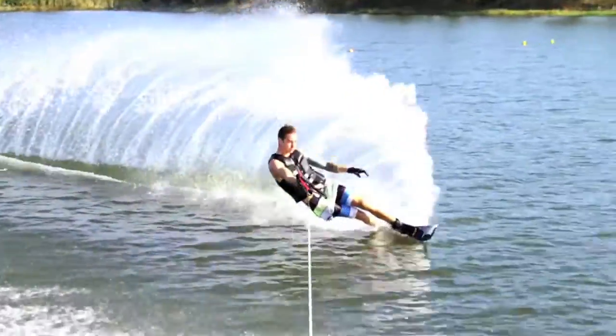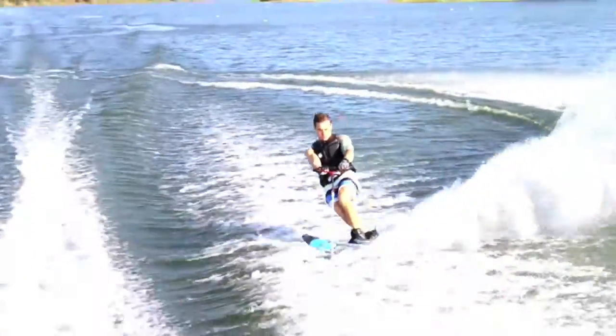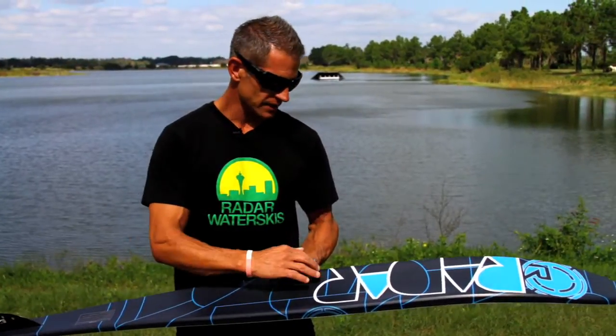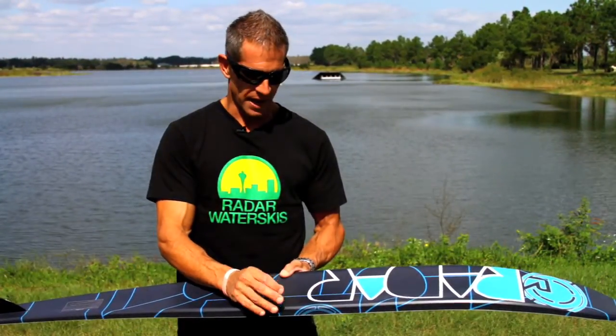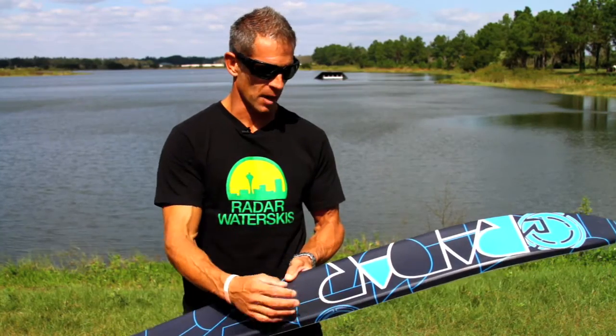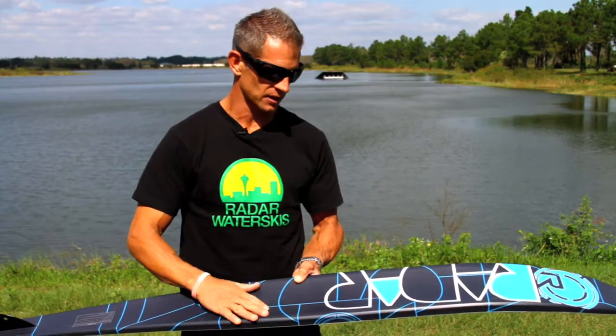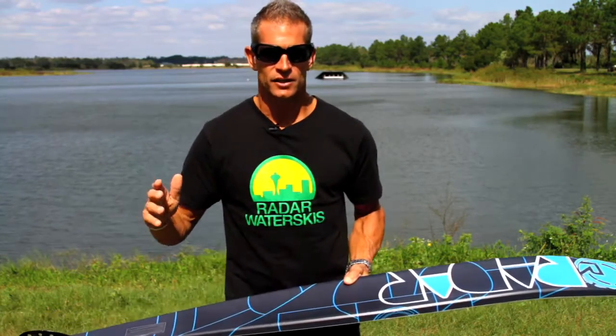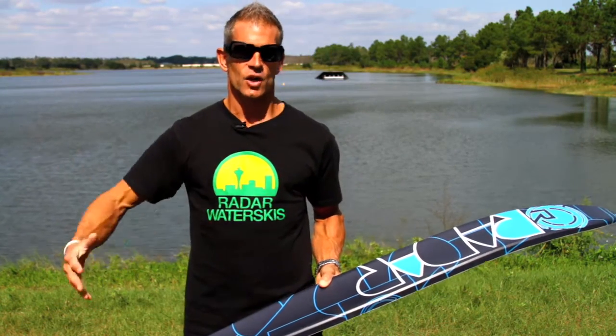Now this ski is a little bit wider than an Annex or a Strata, and the width is actually gained in the rails on the side. So instead of being edge-to-edge concave, this ski has about a half-inch rail that runs from the bottom bevel in and then down into the concave, and what that does is it allows the surface area to increase on the ski.